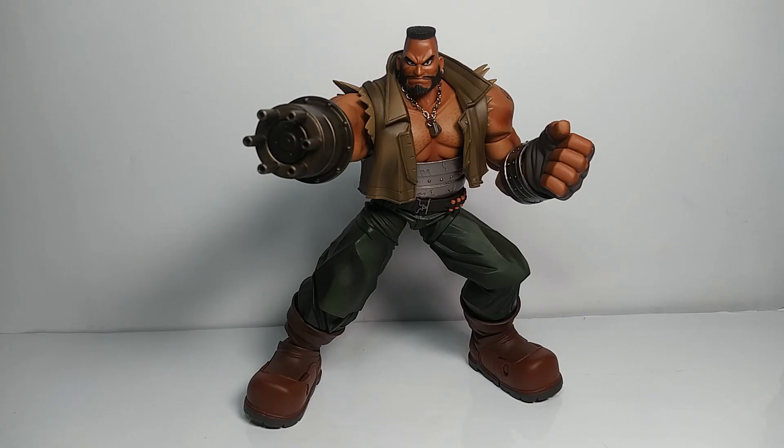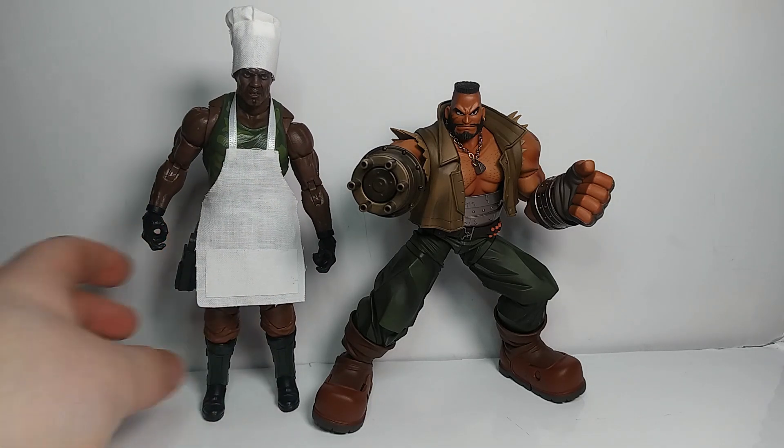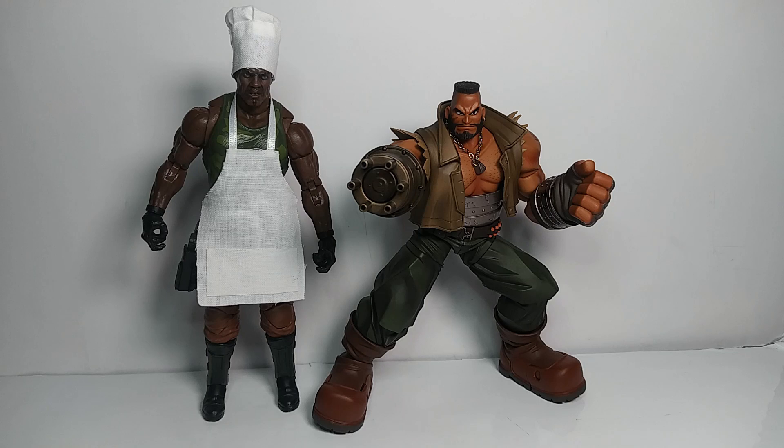That's it for comparisons. It's kind of sad he doesn't have any of his friends to hang out with yet, but eventually they'll show up. In the meantime, he's going to get cooking lessons from Chef Roadblock. Let me know what you think about this figure in the comments — if you have it, if you're getting it, and what you think about the other Bring Arts FF7 figures. Follow me on Instagram at TrendKillToys. See you in the next one.